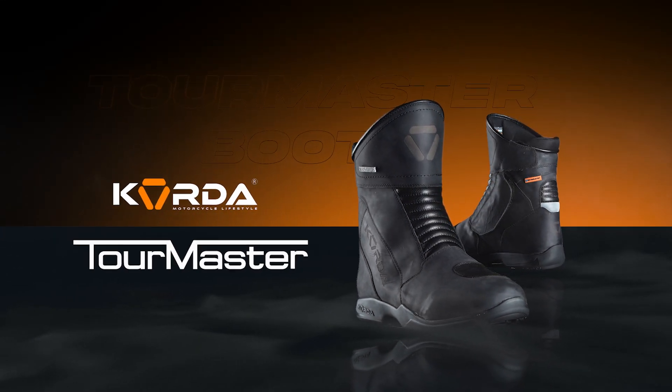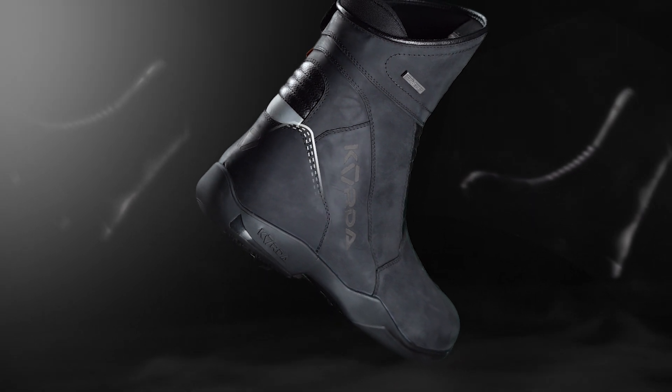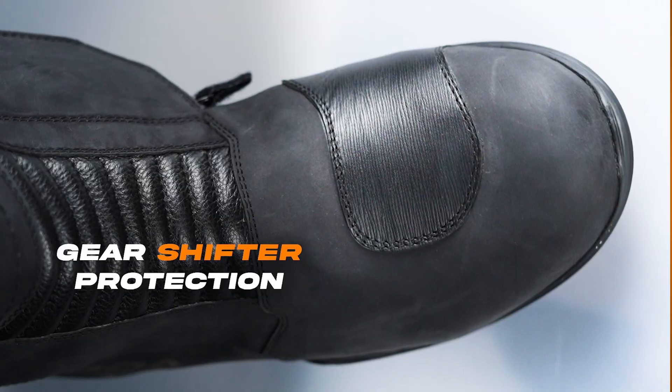Introducing the Korda Tormaster — the all-weather motorcycling boots built to conquer any road. Shift confidently with a reinforced gear shifter which protects the boots from wear and tear.